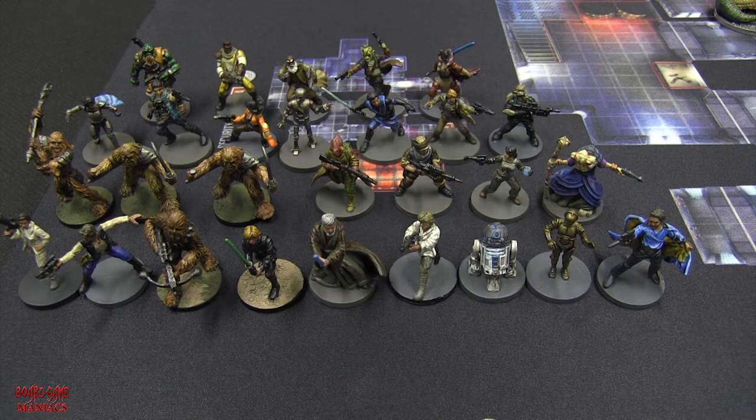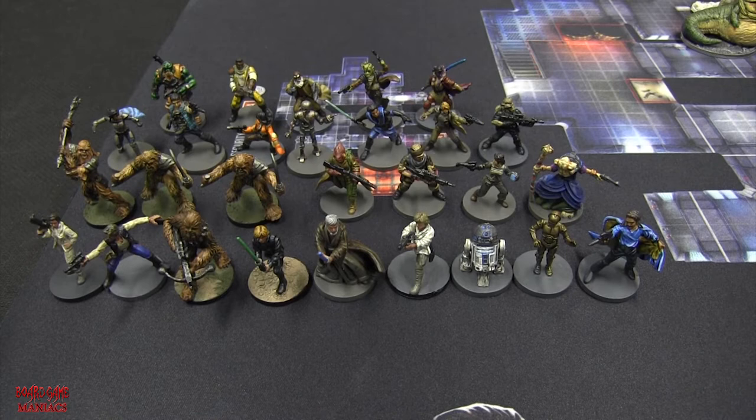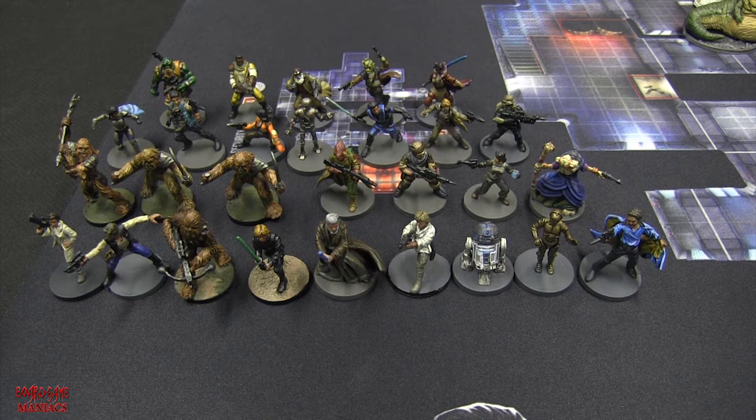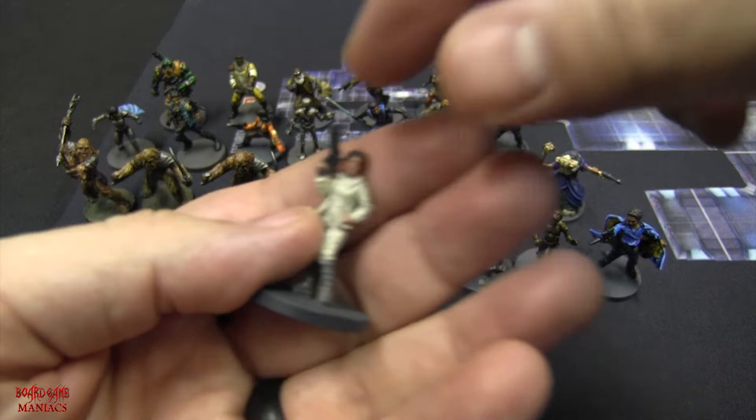Let's get a closer look at some of the heroes. These miniatures were a lot of fun to paint - they kind of brought me back to my childhood when I first started watching Star Wars. I'm excited to play this game, so let's look at the first miniature.